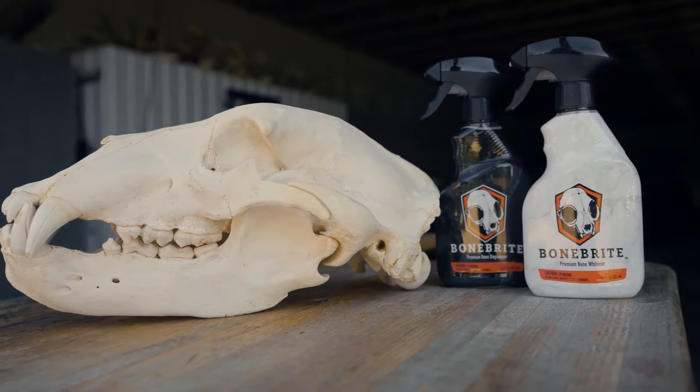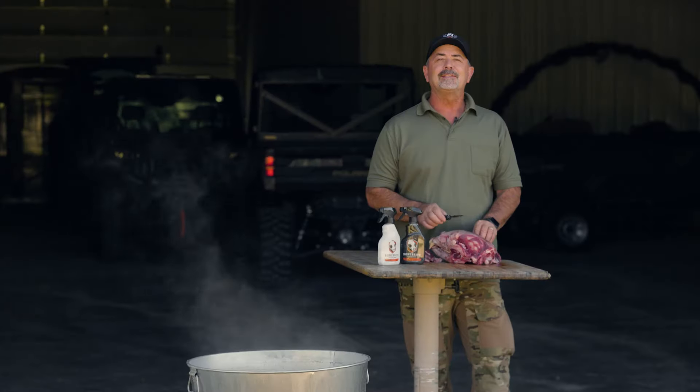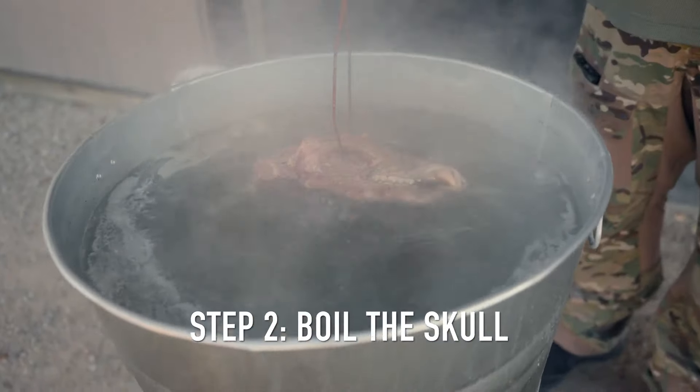BoneBright is the easiest do-it-yourself skull whitening kit available today. Just four easy steps to whitening your trophy. First, clean as much tissue from the skull as possible. Second, boil the skull until the meat tissue starts pulling away.